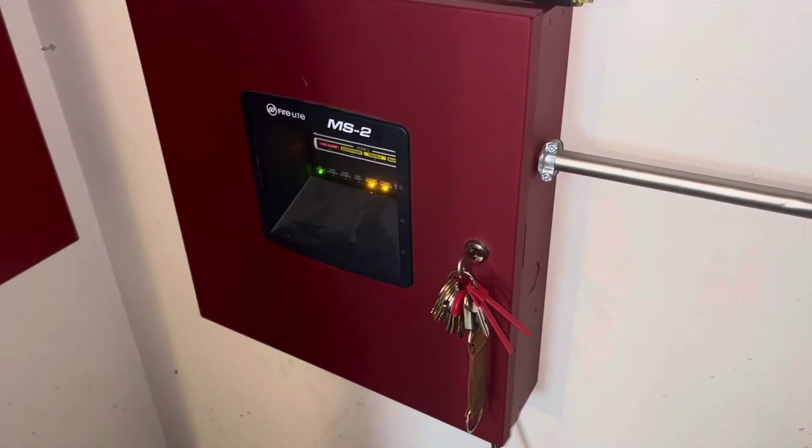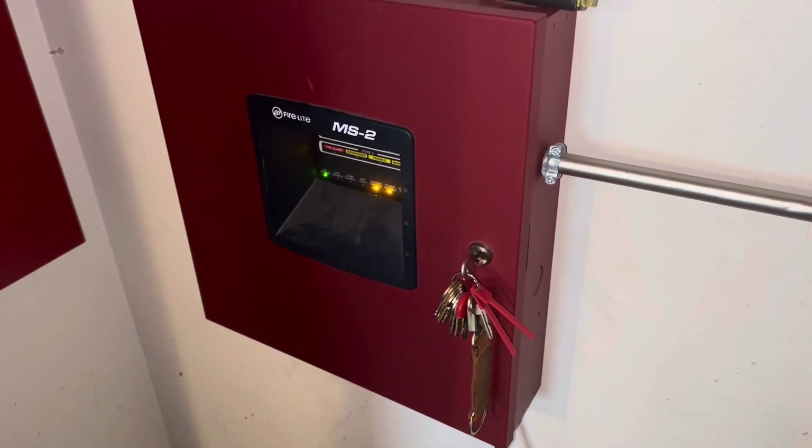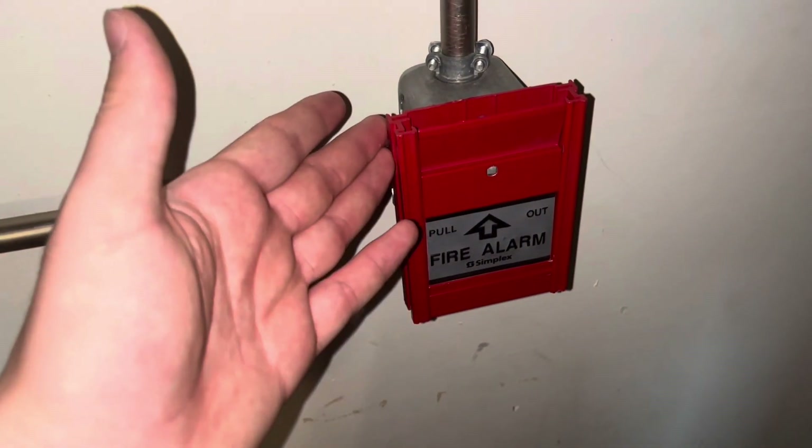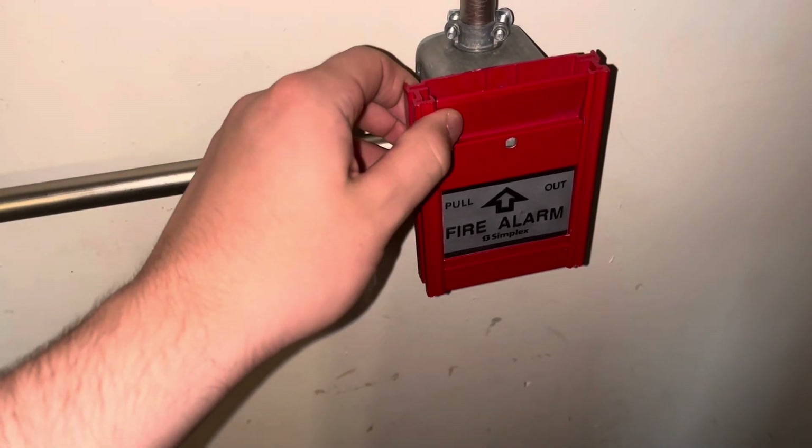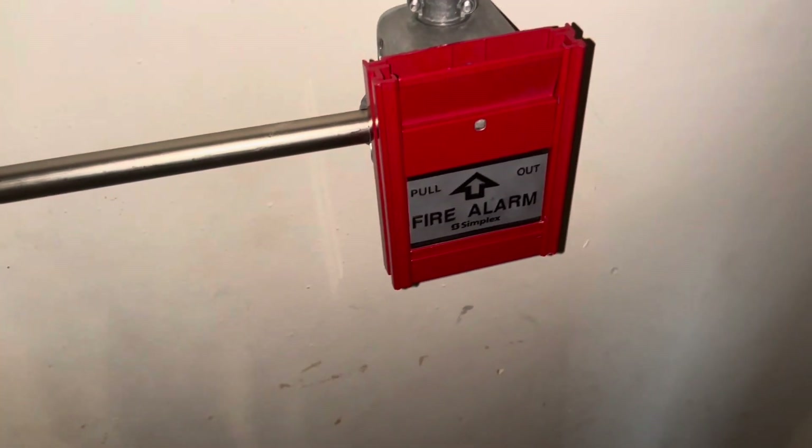Hi, it's me, fire alarm 19122, and welcome back to another system test. Let's get right into the video. Starting off, the pull station we have is a Simplex MS-301C Canadian fire alarm pull station. This acts like a BG-8.